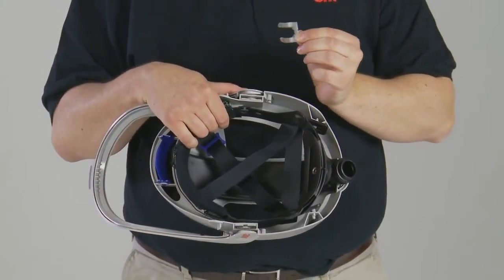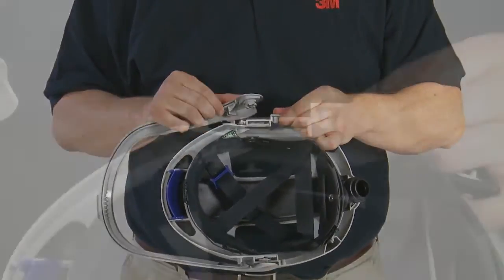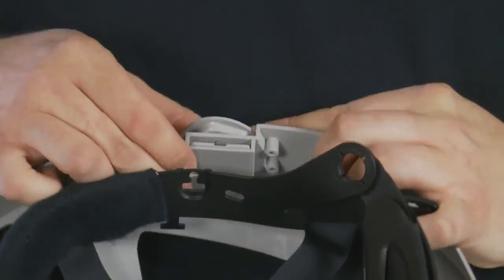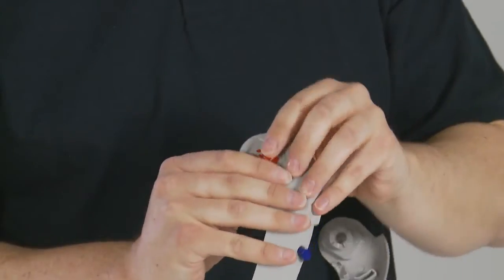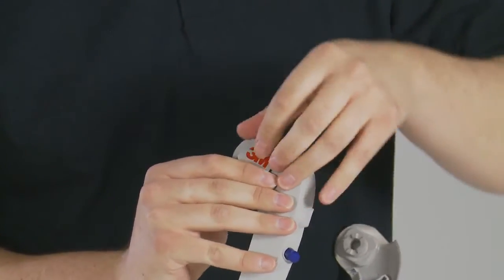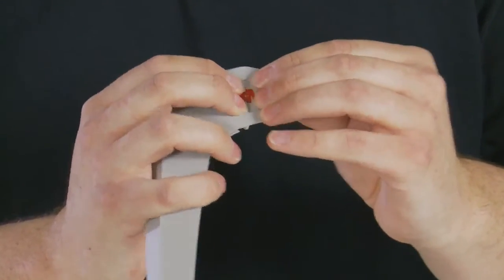The visor frame can also be removed by removing the tension clips on either side of the head top. To replace the visor frame, align each side with the cams in the head top and reinsert the clip to hold in place. The pivots mounted in the visor frame can also be removed simply by pushing outwards from the inside and can be replaced by simply pushing back in until secured in place.